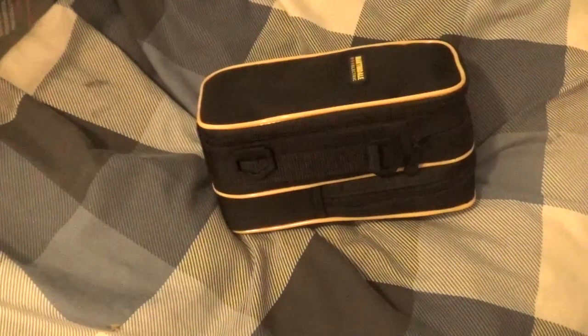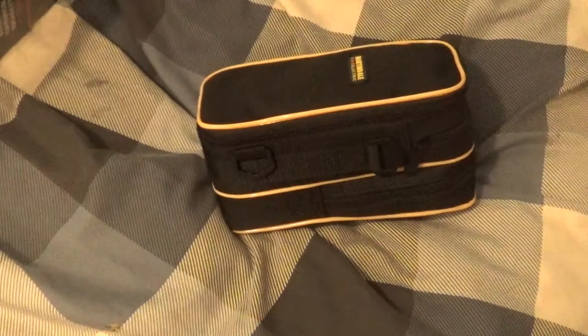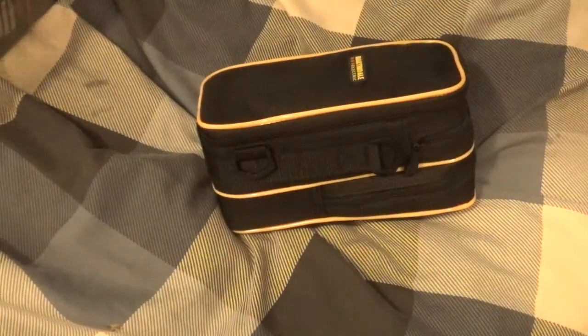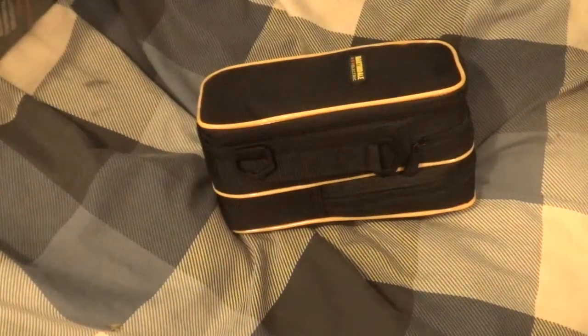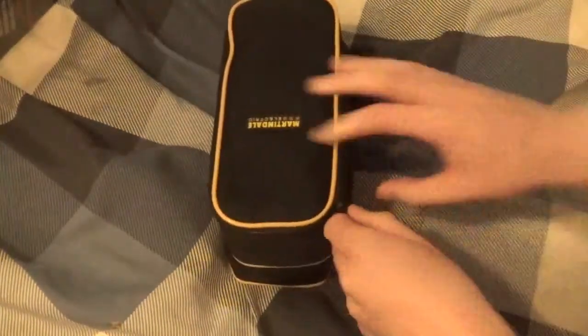This is from the Martindale Electric company — this is verification that it's all in order. This is a premium piece of kit, a little bit more premium than what I've had before.